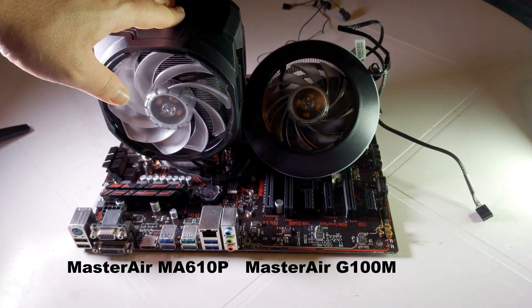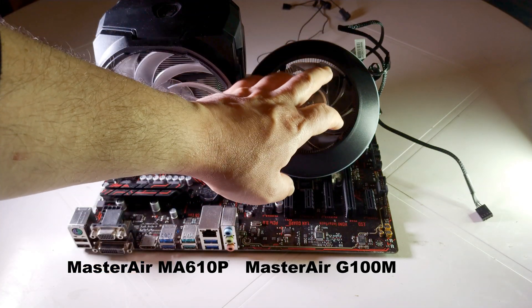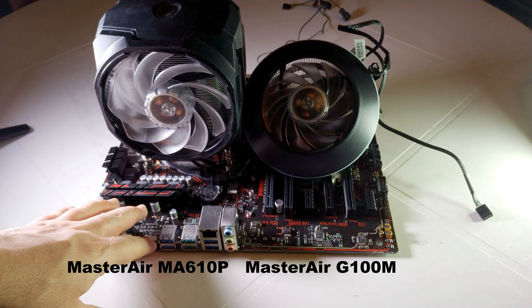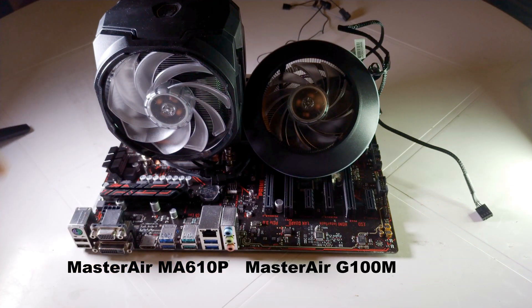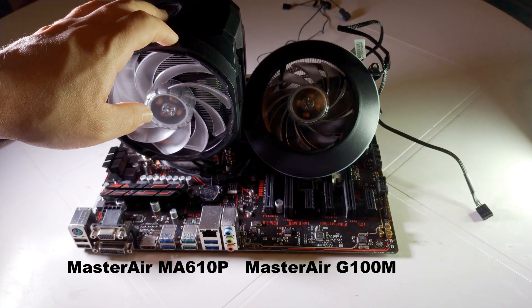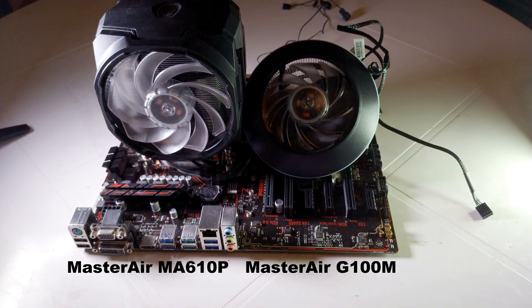Today I'm going to change this cooler to this cooler, to show you how to install it on an AM4 motherboard. I'm also going to do some benchmarking between the two to see which one is going to be better.